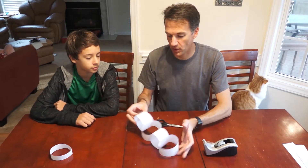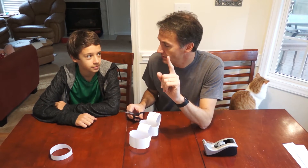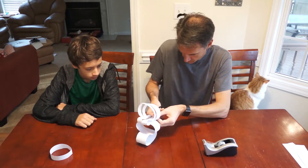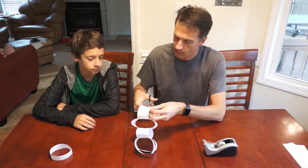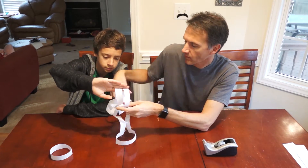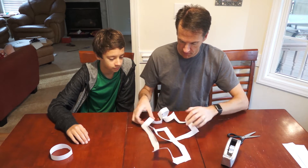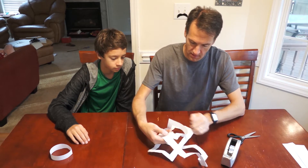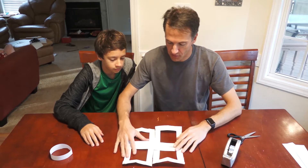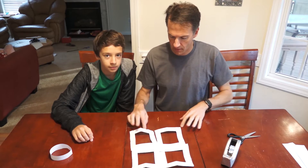Now we have four loops — this is where it gets really weird. How many pieces do you think we're going to end up with? Is it going to be one piece, like when we had two loops? Or two pieces? Three? Or four? Let's try to flatten it out as much as possible. We get kind of four little squares interlocking. This looks a lot like a pattern you see in a lot of Irish artwork — traditional Irish work.